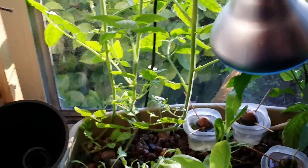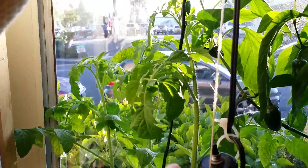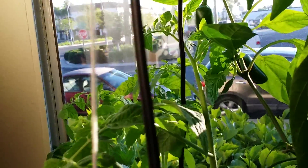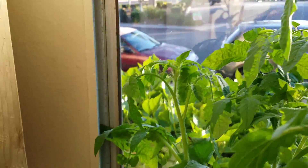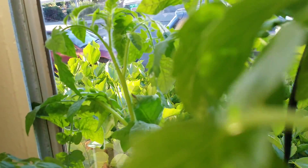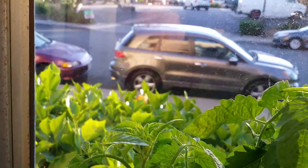On to my tomato plants — like I said last time, they were right about here, and then here. Now they're way up here. Last time I told you I thought I saw some flower heads budding, and if you look right there, I've got some. I also have some more on the other ones over here too — they're hiding right in there.